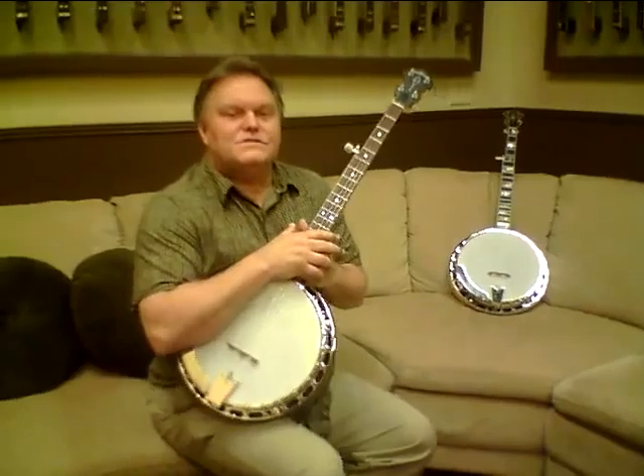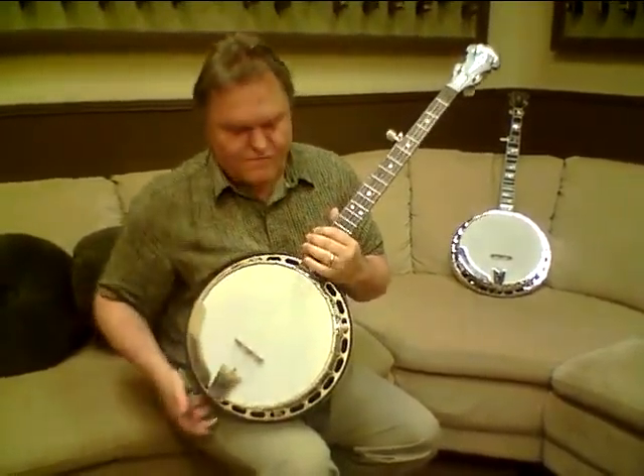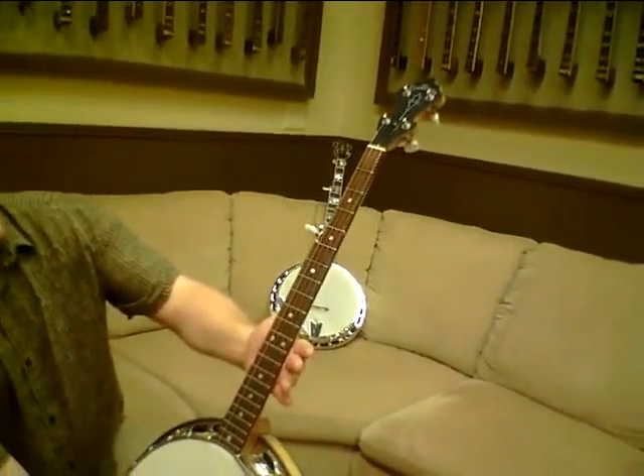Hey, it's Merle at First Quality Music, and I've got a couple of banjos I want to share with you today. We had a customer back a few years ago that spec'd out a couple of really nice Sullivan banjos. The first one here is a festival banjo — it's one of our first generation festivals. It has the dot inlays and the original peghead design that we put on those banjos.